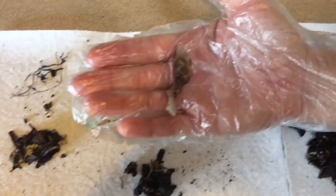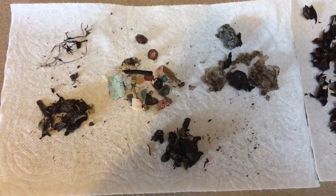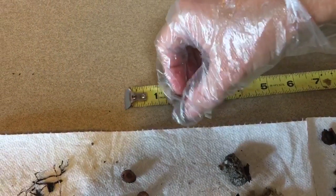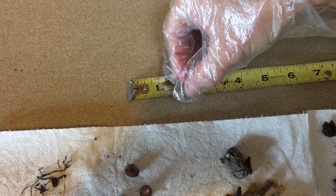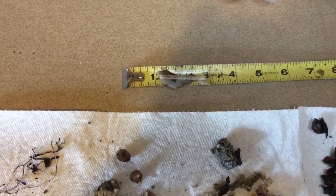We'll put it by a tape measure so you can see — it's a pretty hefty piece of plastic. Again, indeterminate origin. It's about an inch and a half, actually a full two inches. And sharp.